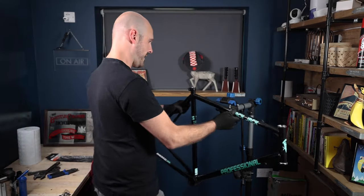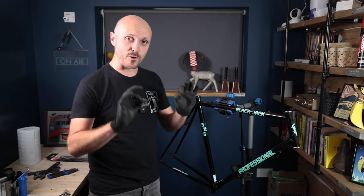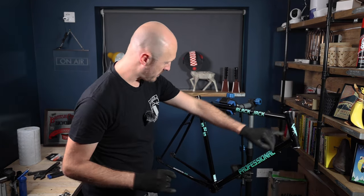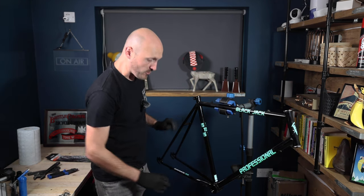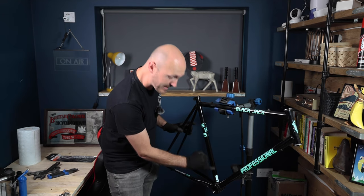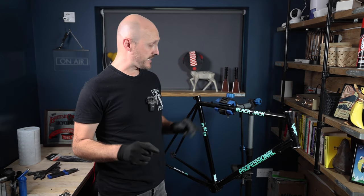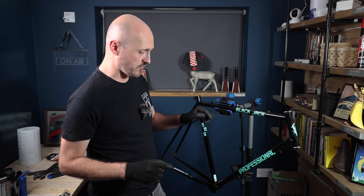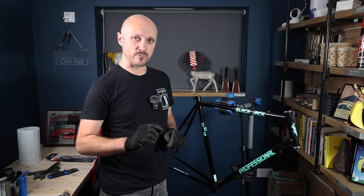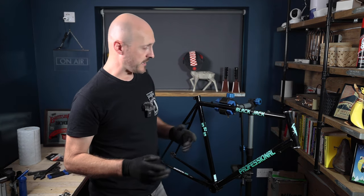I have now fully T-cut the bike and it has come up really nicely. There are still a few big scratches and rust patches on the top tube and steerer tube that T-cut is never going to get rid of, but for the rest of the frame it's made it really glossy and shiny. The next thing is to get that Hammerite Kurust on the bike — hopefully in a couple of hours that should turn a nice black colour matching in with the frame, and then I'll put some clear coat over it to stop the rust coming back.